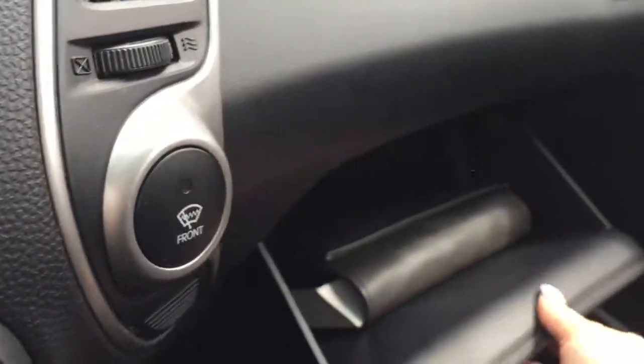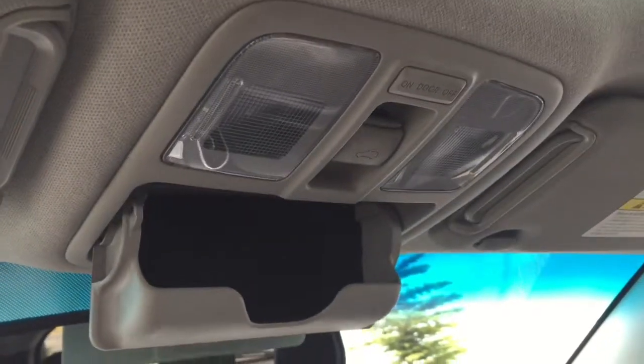Your owner's manual can be found in the glove box. And looking up top, you'll find some storage for your sunglasses.